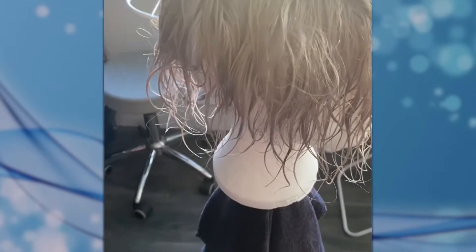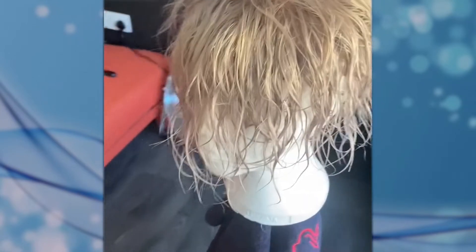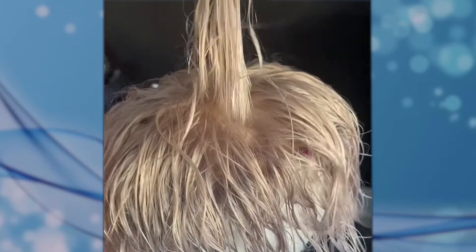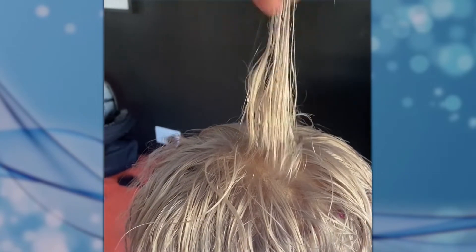Here's the after result. I've bleached it, toned it, and pigment bathed it, and I love the result. I'm going to take about half the length off and wear it as a sort of swept-back surfer boy blonde.